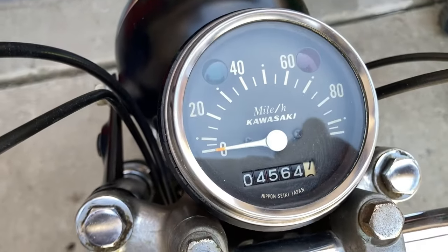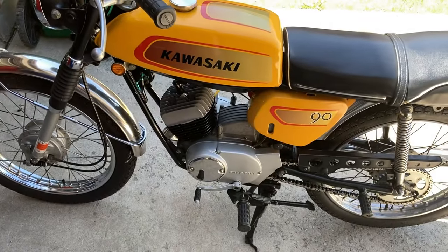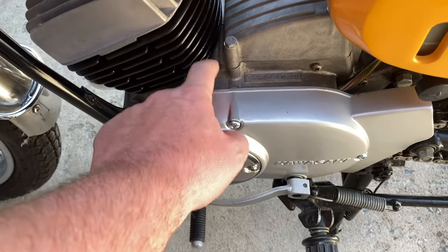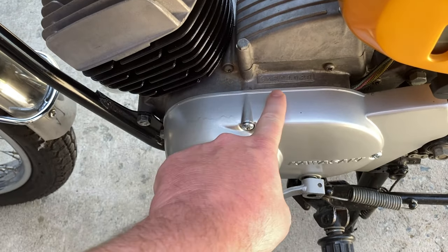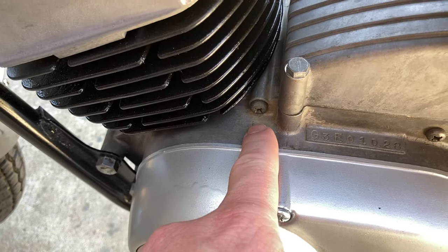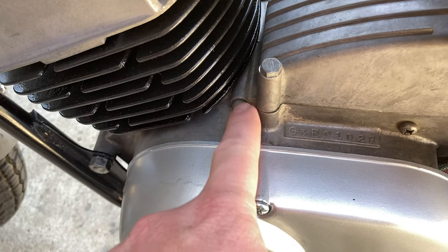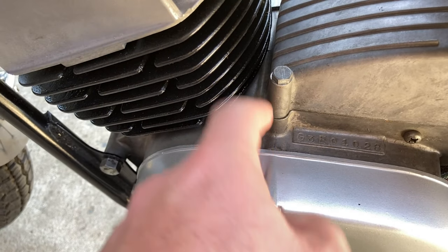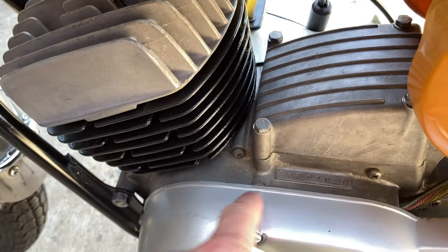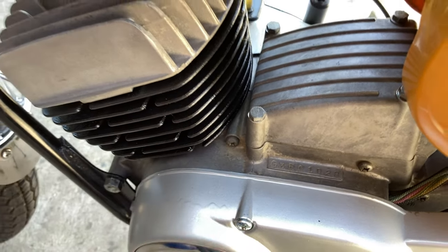I'd like to say these are the original miles — it's original in the sense that it's all the original parts minus the case halves. These are the new case halves we had to purchase. If I'd been smart, I would have used the factory side of the original case and put the new case half against it, so the serial number would be the real part number for the bike.